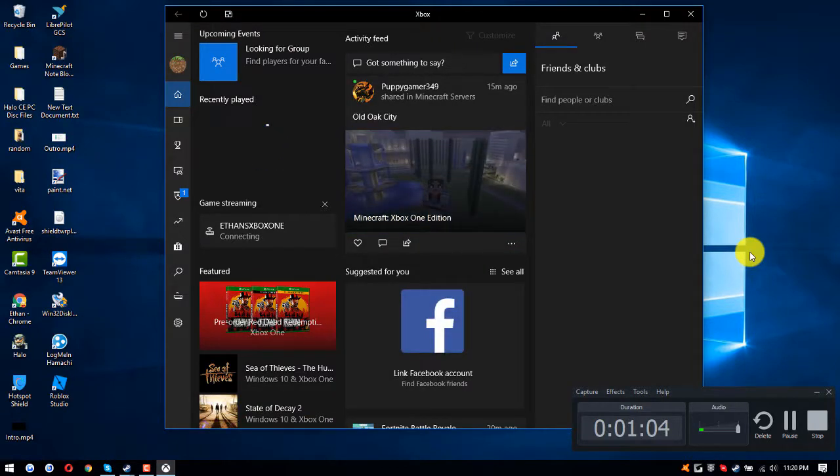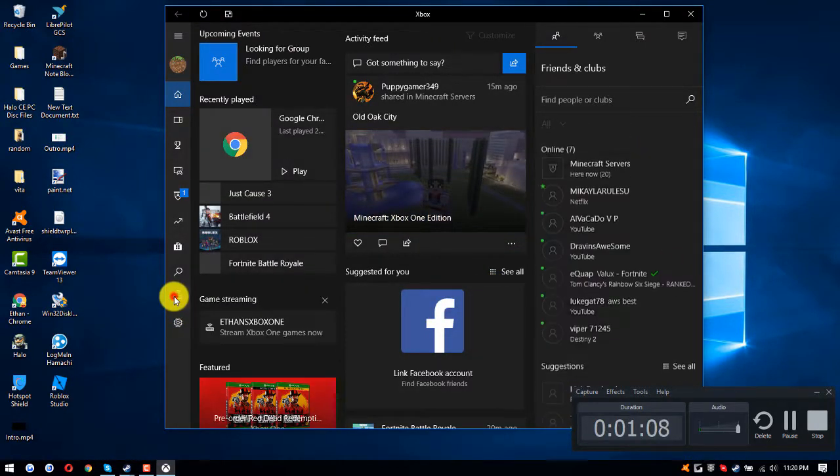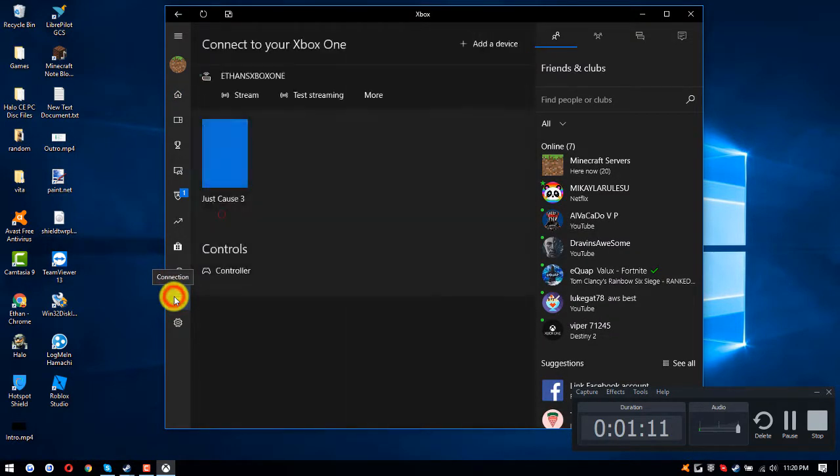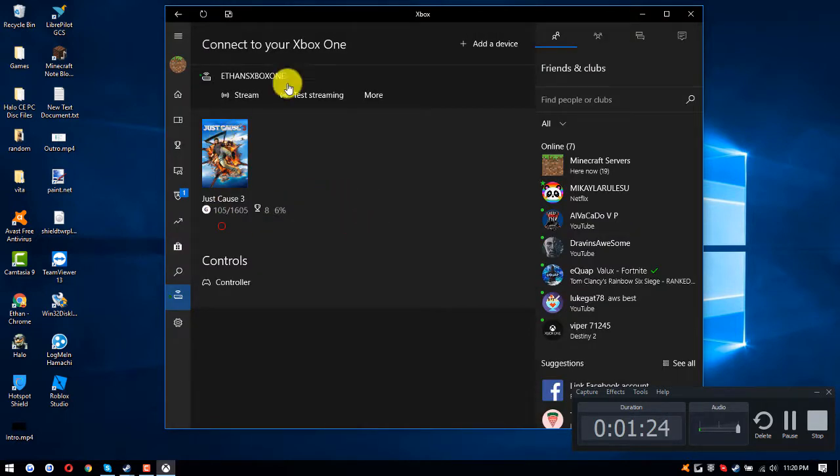Go to your Xbox app and let it load. Once it is all loaded up, click on Connection and hover over it — you will have to connect to your Xbox One. When you first click on this, it will probably say add a device and you will select your Xbox One, click on it, and click on Stream.